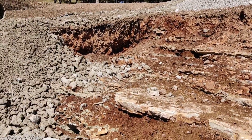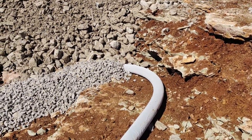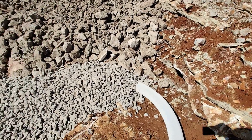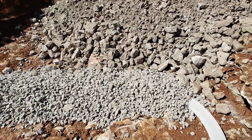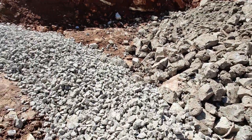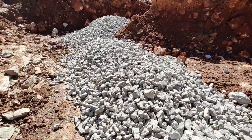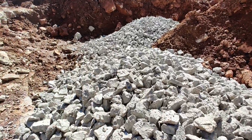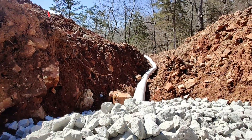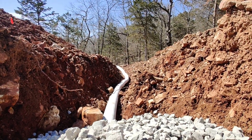Here — hopefully you can see it — this is our French drain. As it comes down here and the water goes in, this is the rock that lets all the water go through it, into that pipe, and then it'll daylight out right there.